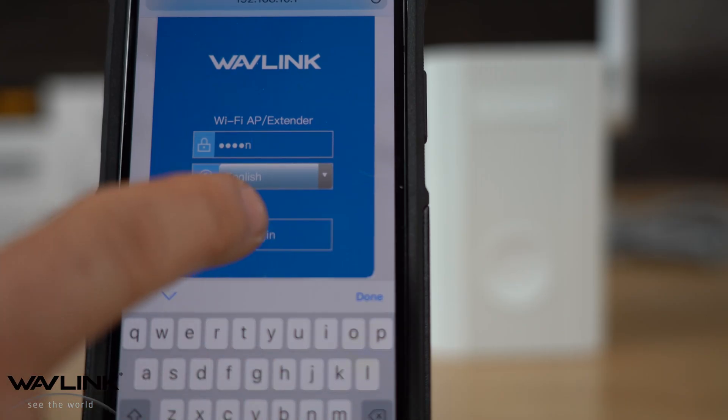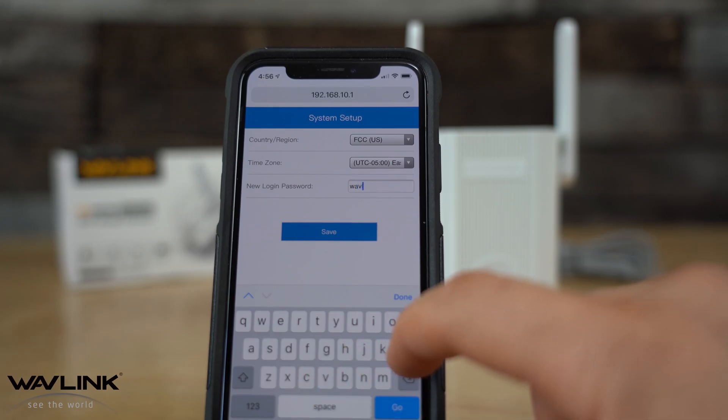Open a web browser on your phone and type in 192.168.10.1 into the address bar. Next, enter the default password "admin". You can then select your region, add a time zone, and set a new password. You'll need this new password next time you log into the system, so make sure you write it down.